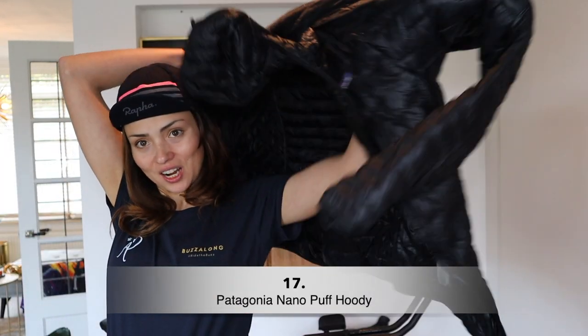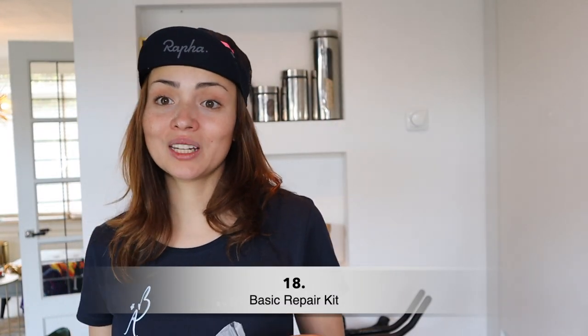Also a must-have: this is the Patagonia puffy jacket. It's great — keeps you really warm, super lightweight, and great off the bike too. I used it all the time when it was cold at night, just put it on as a casual jacket. It will also help you in an emergency or if you need to sleep outside — just put it on with the hoodie and it really keeps you warm.